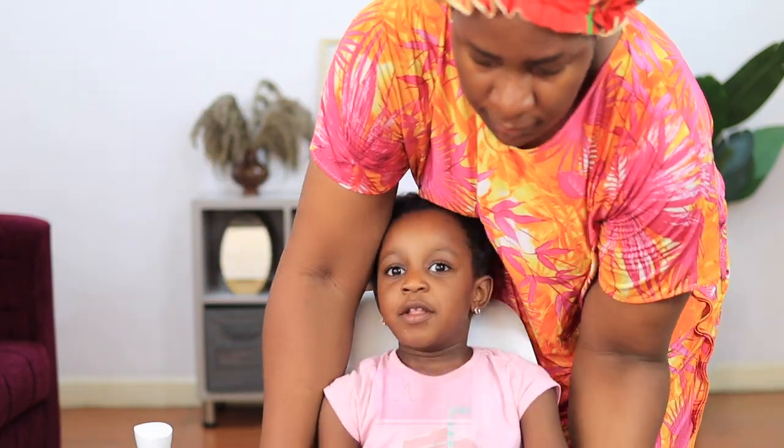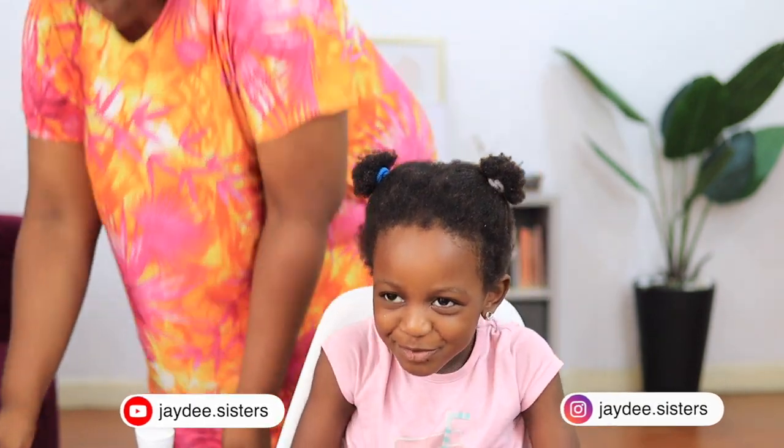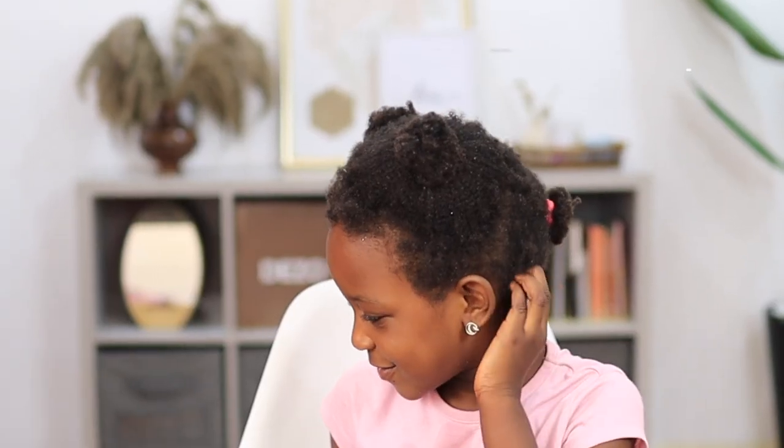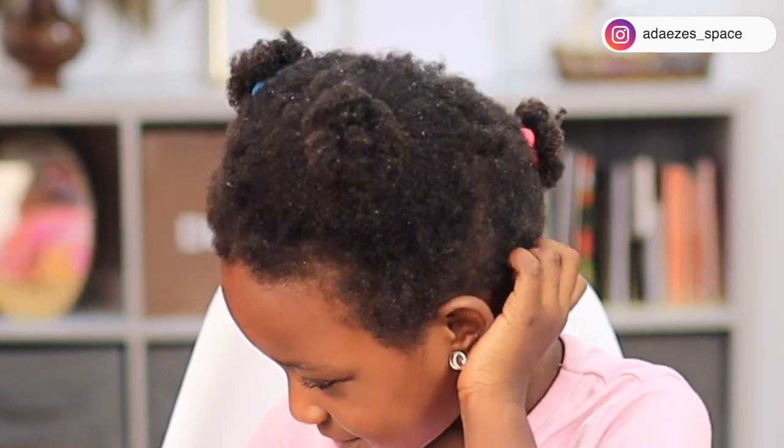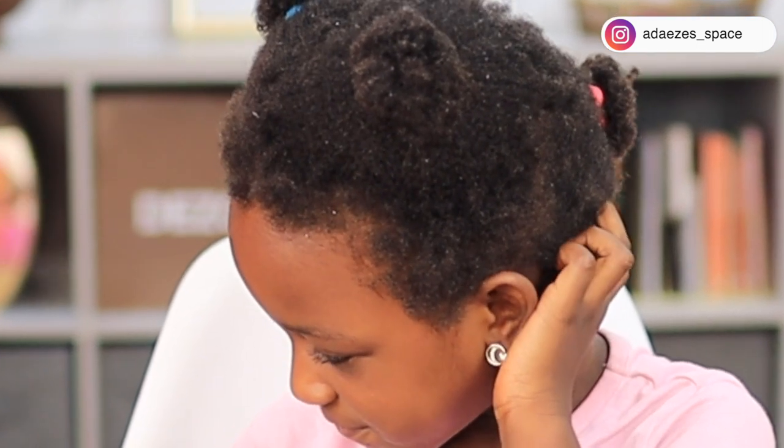Hi guys, so this is my daughter Ava and she has natural hair. To be honest, in the past few weeks — maybe months — I haven't been giving her hair enough love and attention, and I think her hair is beginning to get damaged. So today I decided to give her hair some loving.